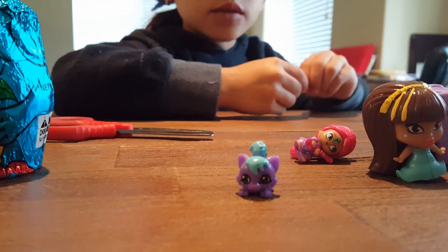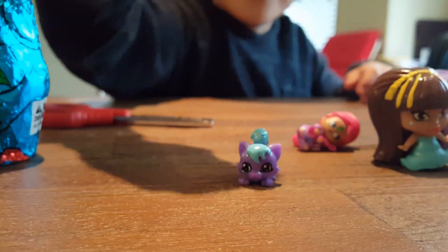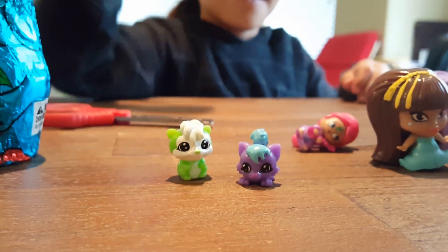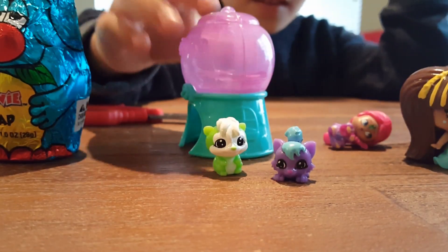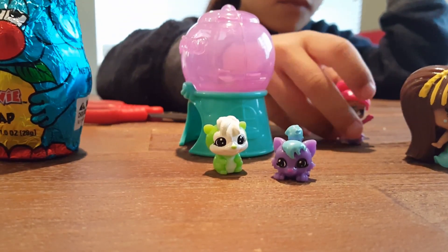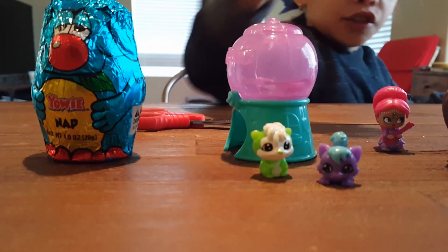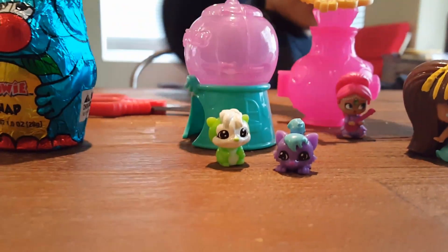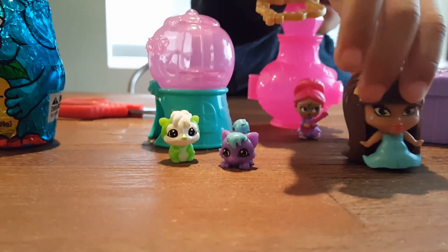So what did you get? Aw, this looks cute too. So cute. They are cute. We got one more left. And it's your chocolate surprise. They're so cool. You got a lot of good ones.